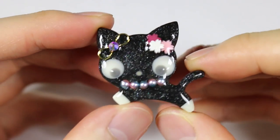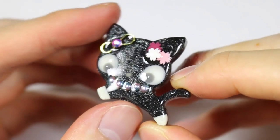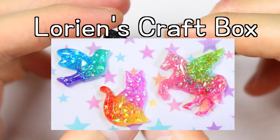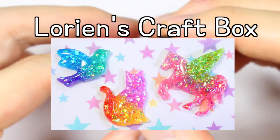Hey everyone, this is Alex or PolyMomoT and today I have a video showing how to make this cute little UV resin kitty cat charm. This is in collaboration with Lorian's Craft Box, where she'll be showing you how to make these vibrant animal resin charms as well, so don't forget to check out her channel.